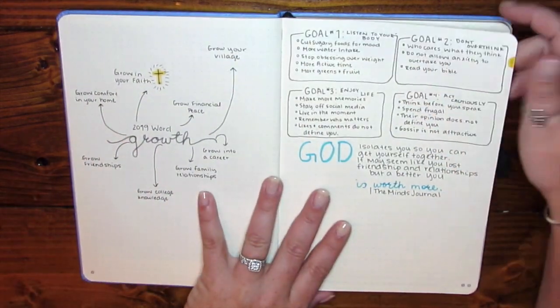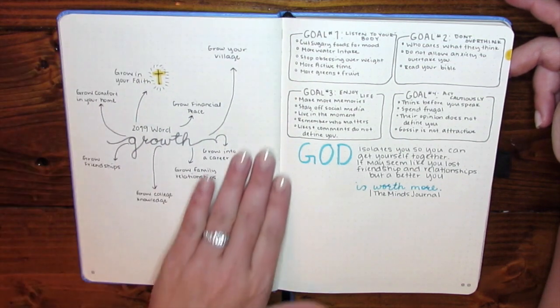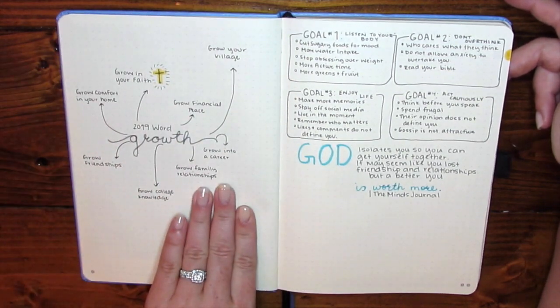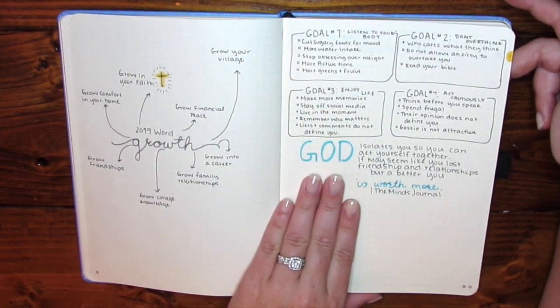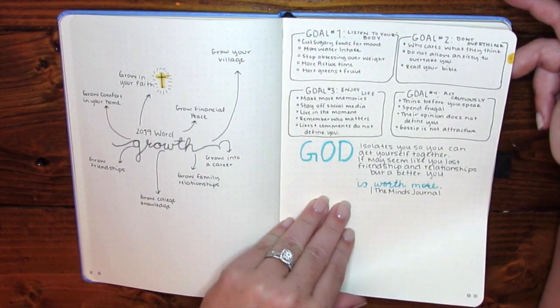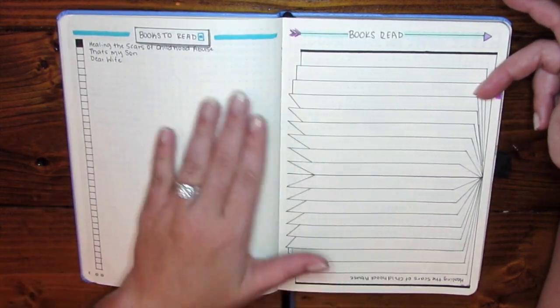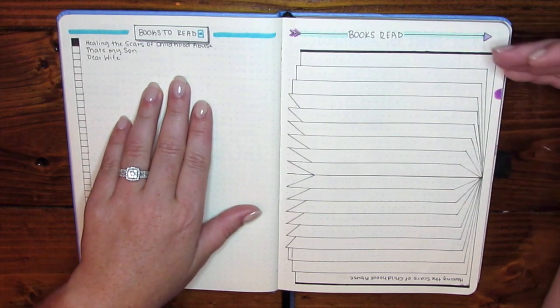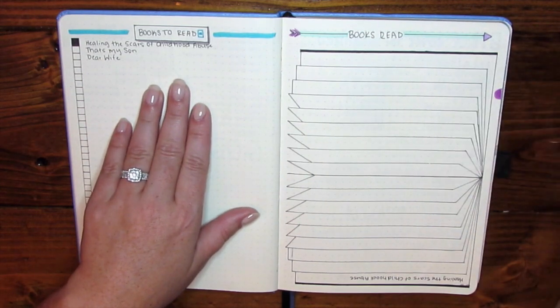I transferred over my 2019 word of the year and the areas I want to work on, as well as my goals, and another quote by The Mind's Journal that I liked. I have a books-to-read page, and once they are read they move over to my completed books page.